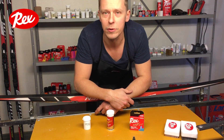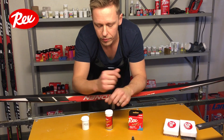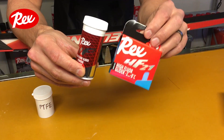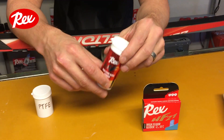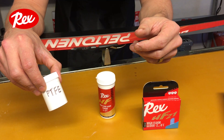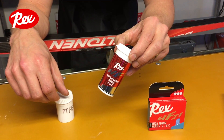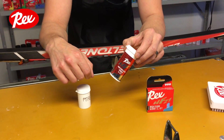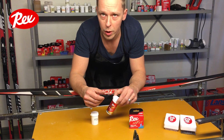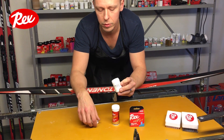In this video I'll tell you about Rex HF powder. This is the same HF glider as HF 21 Blue, but we have added some PTFE — or Teflon, the trademark name for PTFE — into it. The reason for this is that PTFE is insoluble in waxes, so we have ground the HF 21 and added PTFE into the mix.